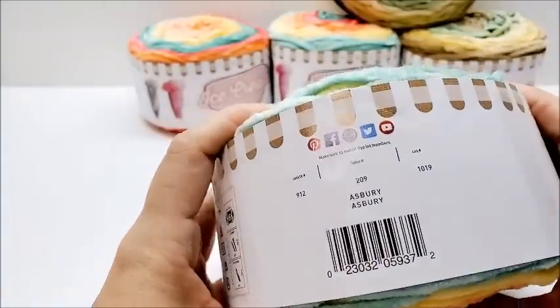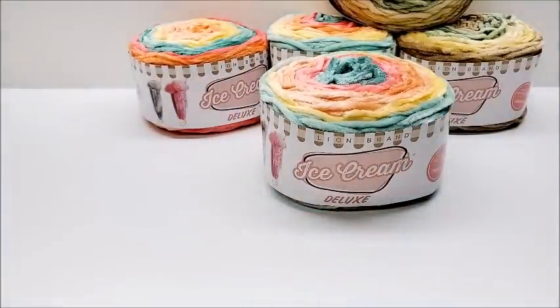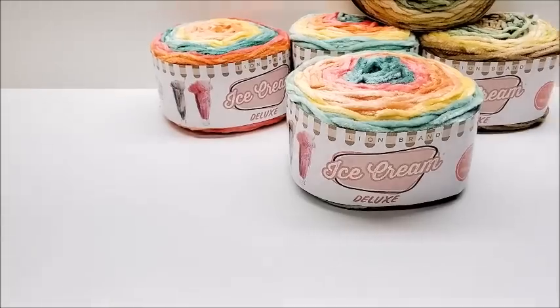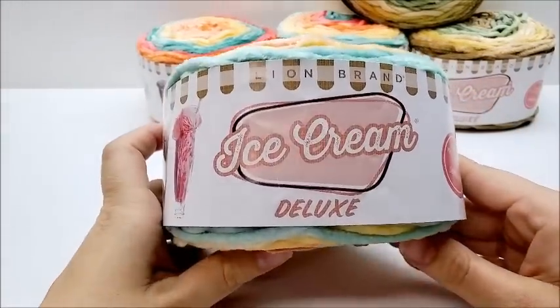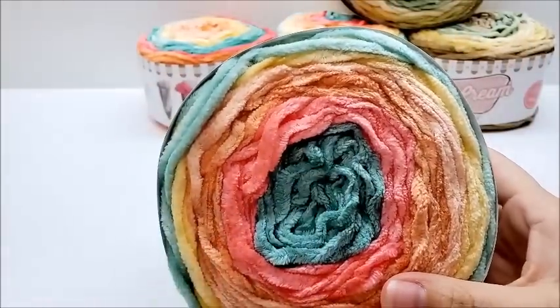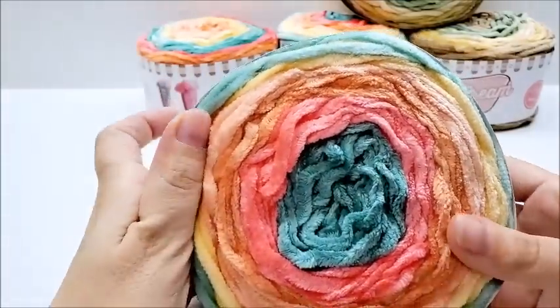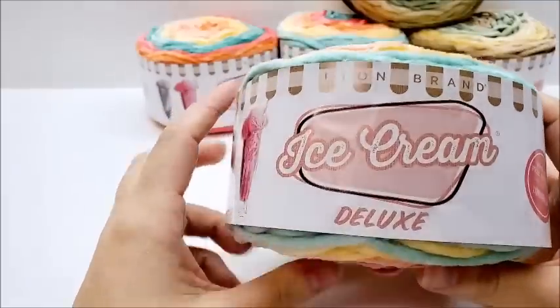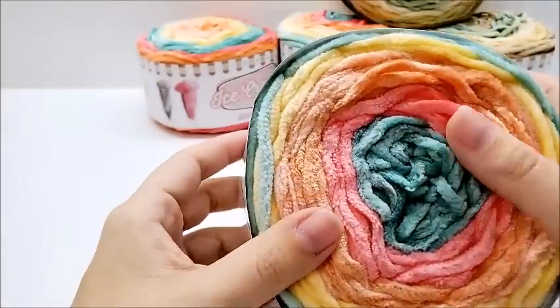$7.99 is an okay price for a yarn this nice and for a bulky six at 155 yards, compared to other bulky sixes on the market. No one really wants to pay full price though, and I bought mine during a 40% off sale, so I didn't pay $7.99 either. I think getting it on sale from lionbrand.com when they have one of their 30 or 40% off sales — which is very often — you should give it a go.